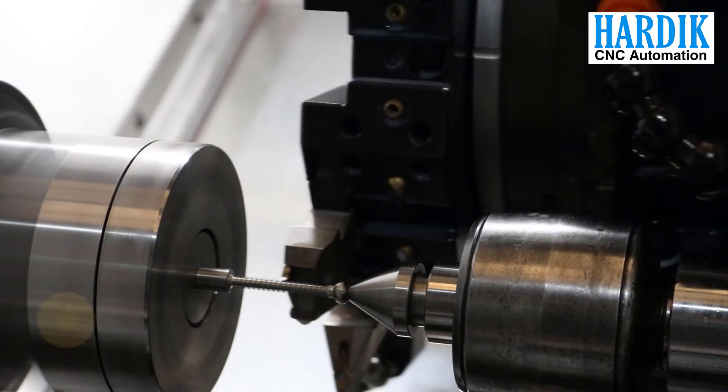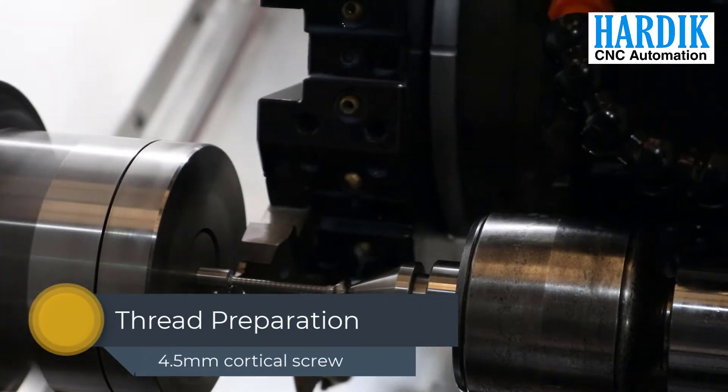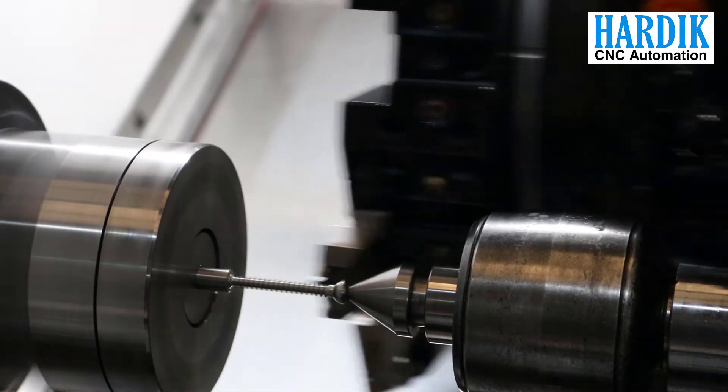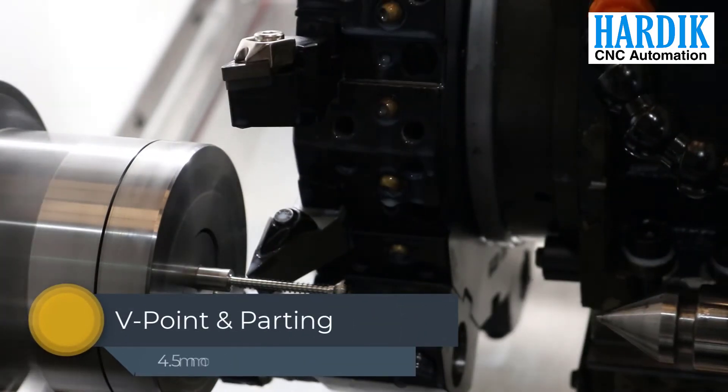Next, thread is made on the prepared shaft of the screw as per the mentioned pitch on the dynamic screen of the panel. Then the last operation of V-point creation and parting off is performed. The observed total cycle time of a 30 mm cortical screw was 3 minutes and 35 seconds ideally.